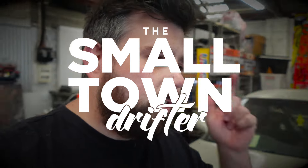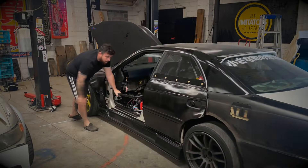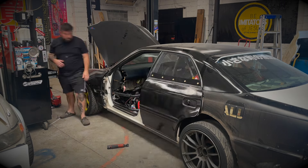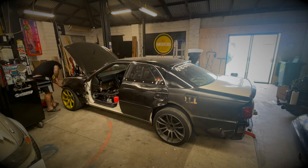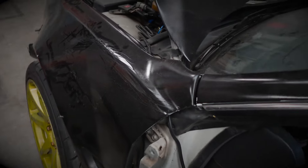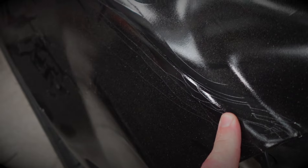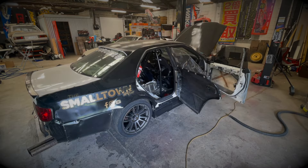In today's episode, we are stripping down the Jazodex to continue the rebuild. We've already started on the side skirt off. I am going to replace them, but I'll see if they're bad enough. Front guards definitely need replacing, as you can see — it's got the dreaded fiberglass cracks.